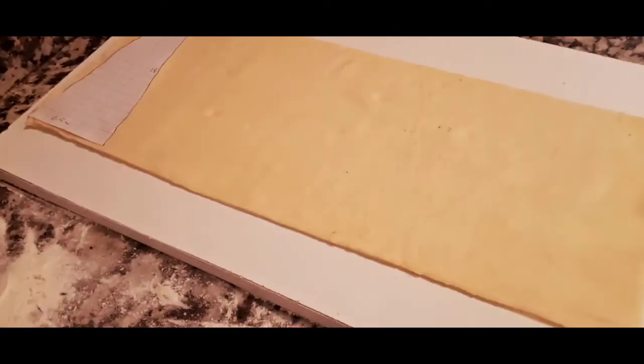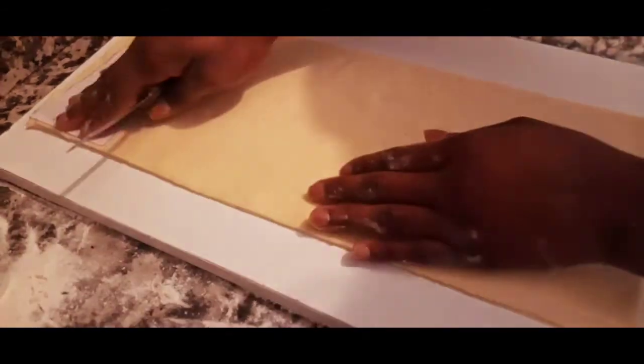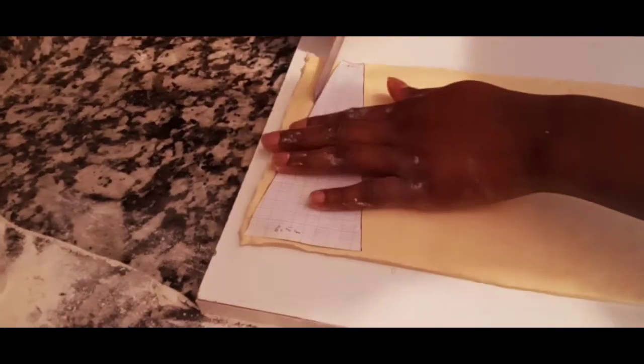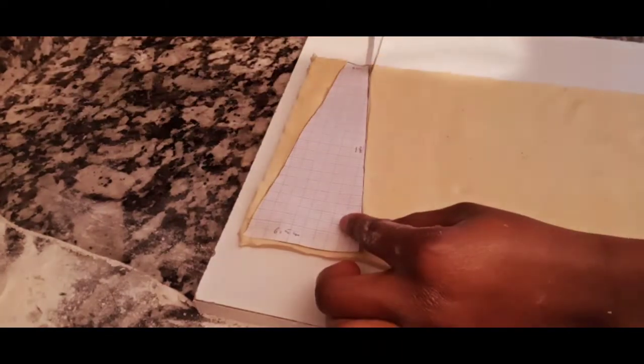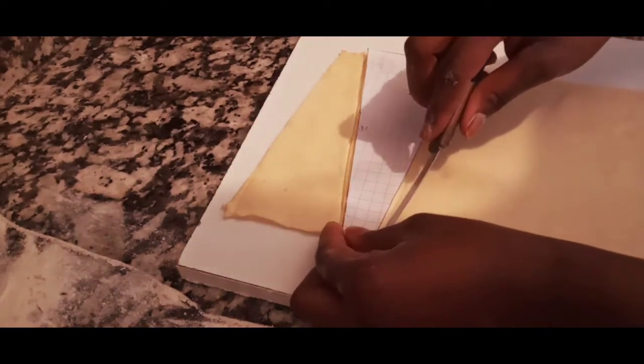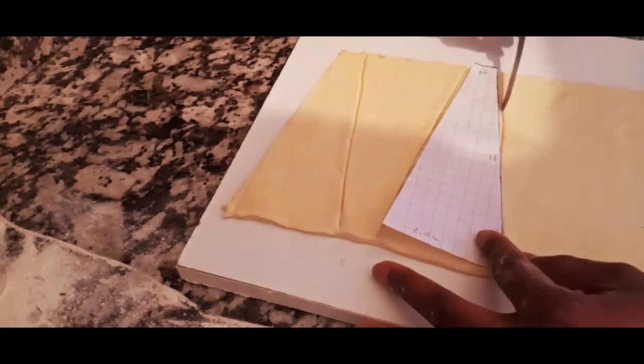For the croissant measurements: 18 centimeters in width, 6.5 centimeters at the base, and 2 centimeters at the top — work out your measurements. Place the template on the dough and trim using a pizza cutter or a normal knife. Continue cutting until you've shaped the whole batch of croissants. This dough makes several croissants, and with the excess you might get two more.